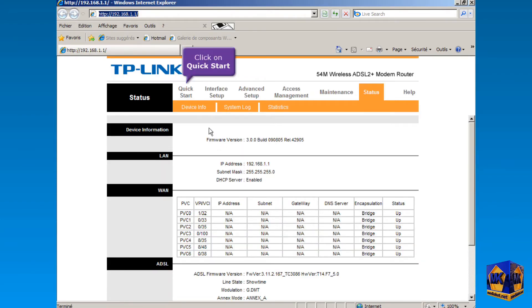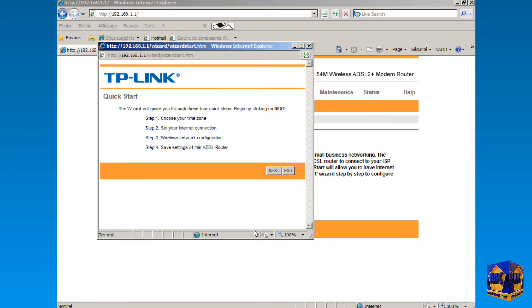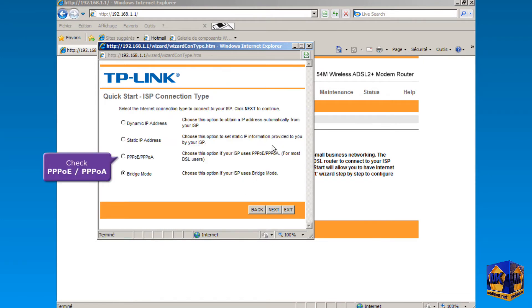Click on the Quick Start menu, then click on the Run Wizard button. Click Next. Click to open the drop-down menu, select your time zone, and click Next. Check this option to select Router Mode and click Next.